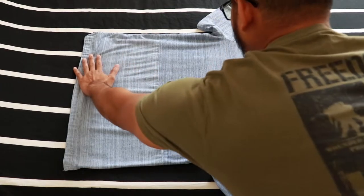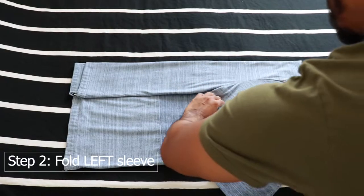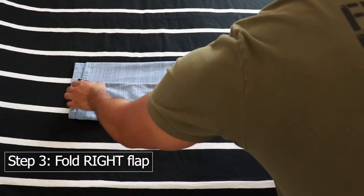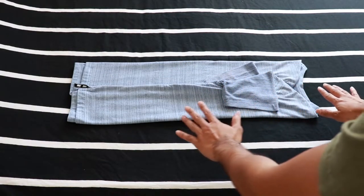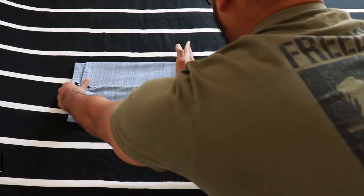We got our shirt. This is all we have to do, right here. You gotta make sure both sides are equal right here. Right here is important. That's it. And you just make a little thing like this.